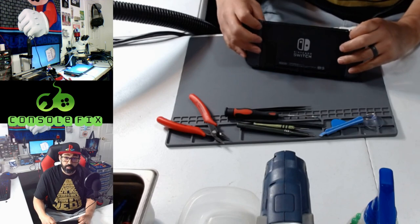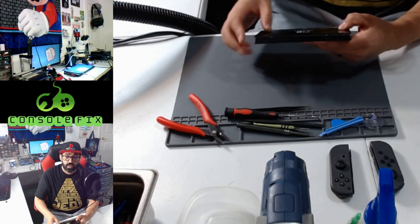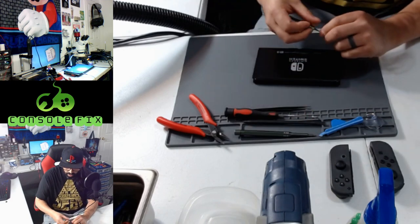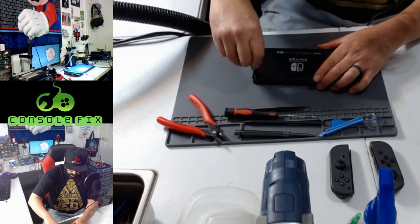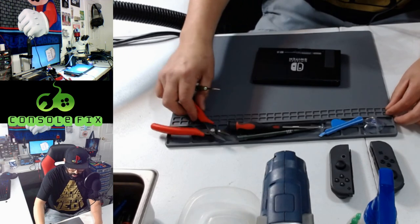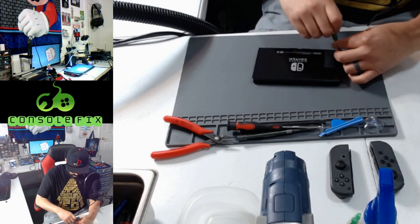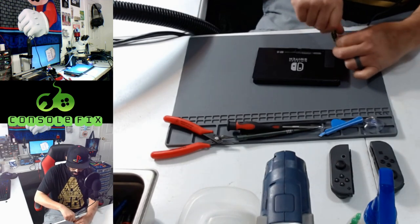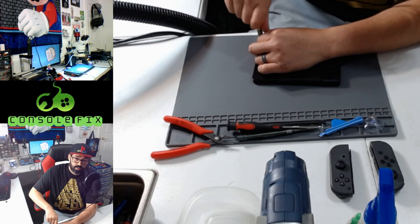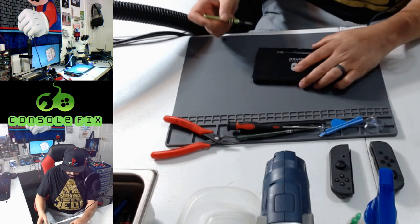Step one: press the button on the back of the Switch to release the JoyCons. Then we're going to remove the back side screws using a Y double zero screwdriver — these screws are silver in color. Remember to keep your screws together; I use this mat to organize my screws. You can organize them however is easier for you, and you can re-watch this video to remind yourself where the screws go. These are 6.3 millimeter long screws and they're black in color — the heads might be silver but they're black in color.